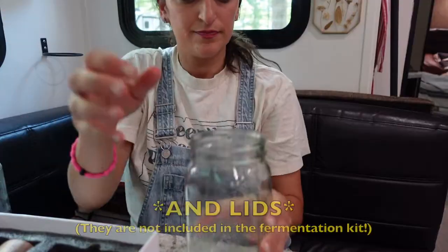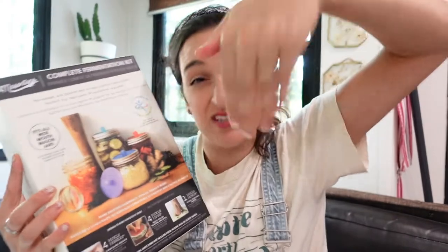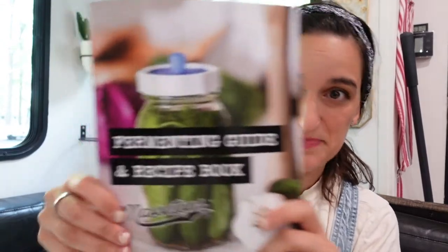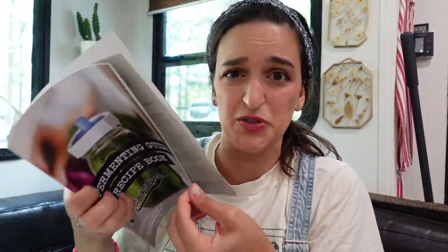I chose to get the wide mouth Mason jars just because with a wider jar you're able to pull things out a little easier — you're able to scrape things out, get things out — so that's really the only reason why I went with the wide. This comes with a fermenting guide and recipe book. It talks on the back about Mason Tops and how they got started, which I think is really cool. They basically want to make fermenting accessible to everyone and made easier, which I really do believe this fermentation kit will do.